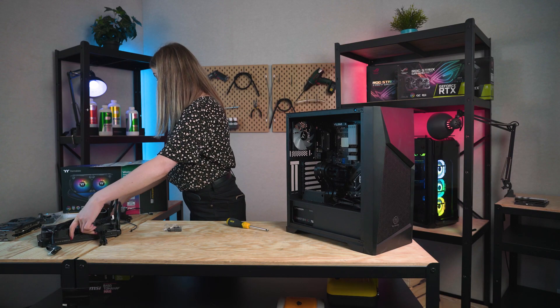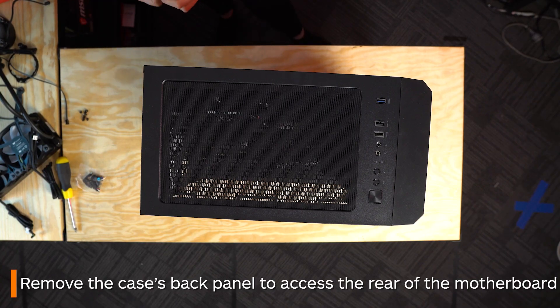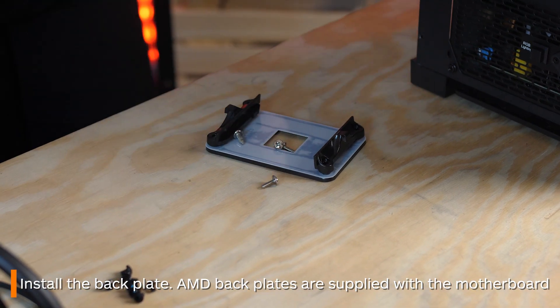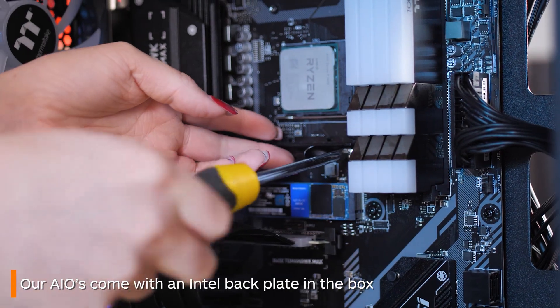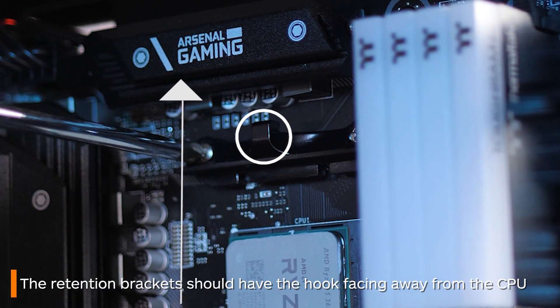Now that that nightmare is over, I'm taking off the back panel of my case to put in the back bracket which came out when I removed the original stock cooler. You might not have to do this, but if you do just remember that the brackets on the front need to be pointing away from the CPU.